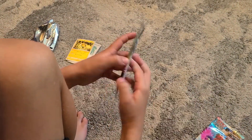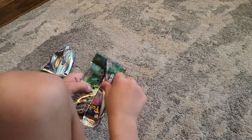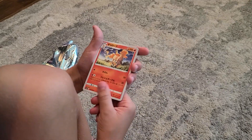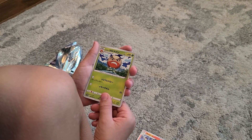Let's move on to the next pack. Let's see what's in this one — hopefully something good. A Ponyta, an Electrode I think.